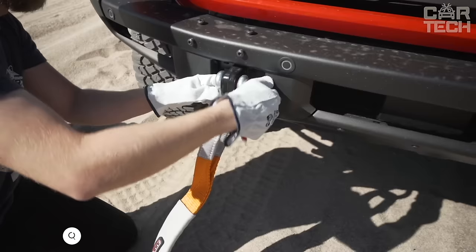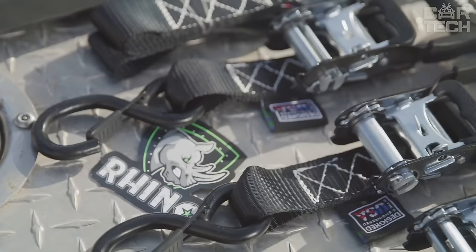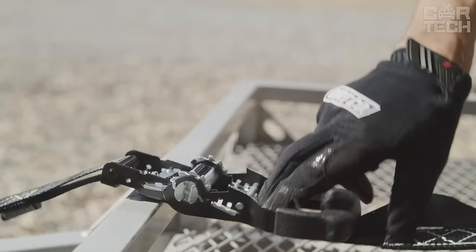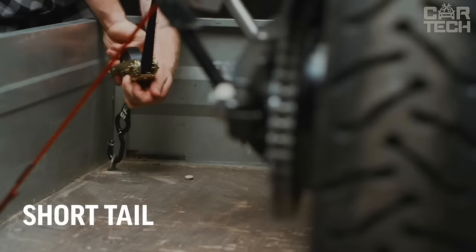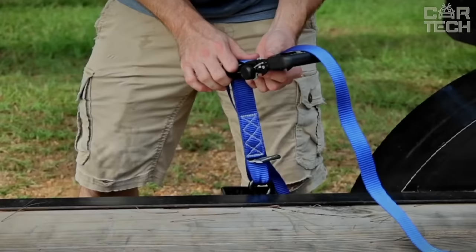Ratchet straps provide a strong and secure hold on your load during transportation, whether it's a motorcycle, crates, or furniture. They are made of high-quality material with extra stitching for extra strength. The load capacity per ratchet is 733 pounds and the tensile strength reaches 2200 pounds. Importantly, the S-shaped hooks have a special rubber coating that prevents scratches, paint peeling, and dents on your vehicle or cargo. The ratchet mechanism allows for easy and comfortable adjustment of the strap tension.